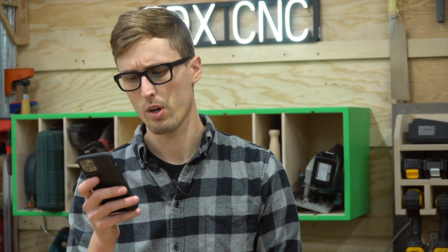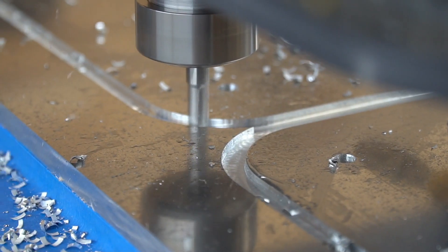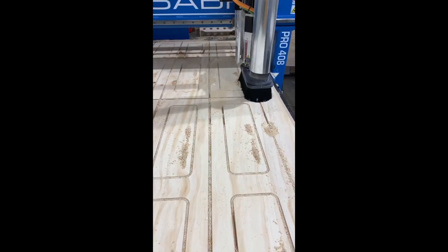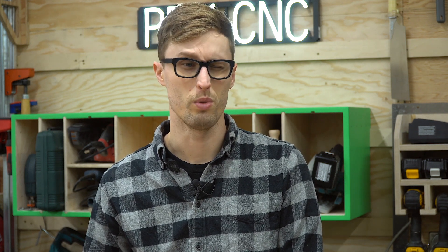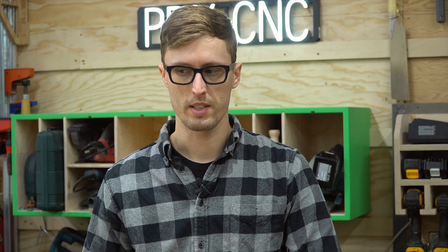REYSPHS asks: on the Pro 408, which spindle do you have, and is it more than enough for what you cut? We have a five-horsepower HSD — it's one of the standard options on the ShopSaber. We do run up against its limits; we can only go about 600 inches a minute in three-quarter plywood with a three-eighths bit on a cutout. Whereas people I know with a 10-horsepower ISO model can do 1,000–1,200, and the new ISM can do around 2,000 inches a minute. Unless you're pumping sheets out all day, that extra power probably won't help you much. It costs thousands of dollars more for the 10-horsepower, and we really haven't needed it.